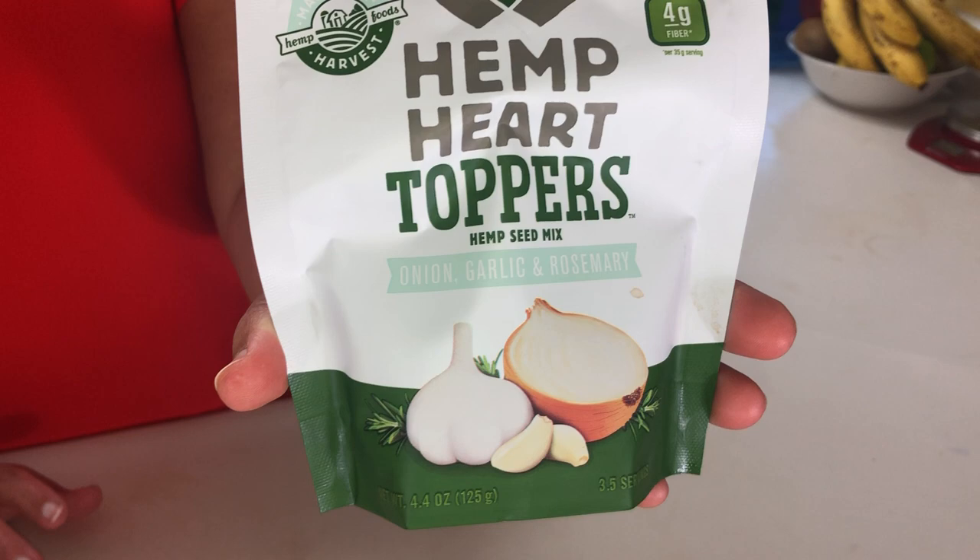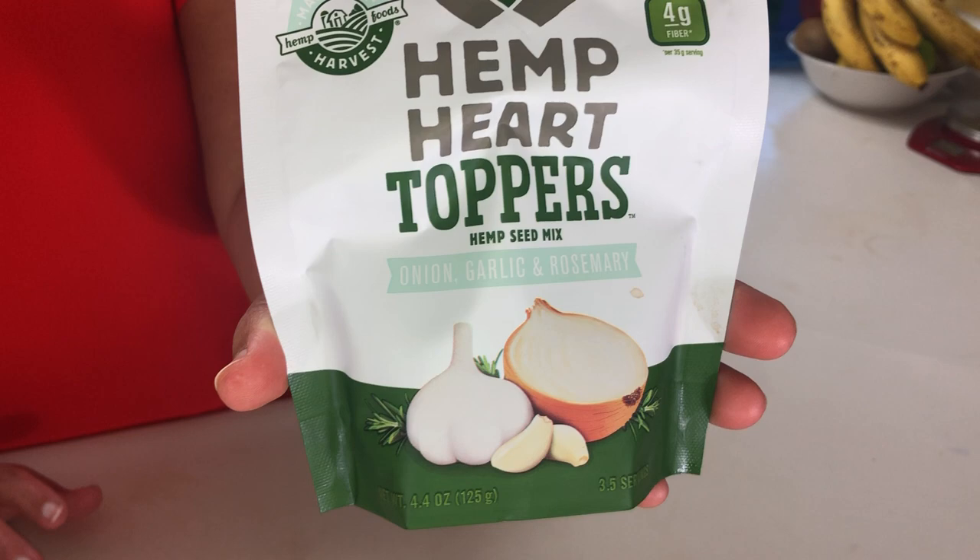The one I use for this recipe is actually a salad topper. I use this because it has rosemary, garlic, and onion in it, so it gave our mix just that extra punch of flavor. And again, still low carb, high protein, and high in healthy fats.